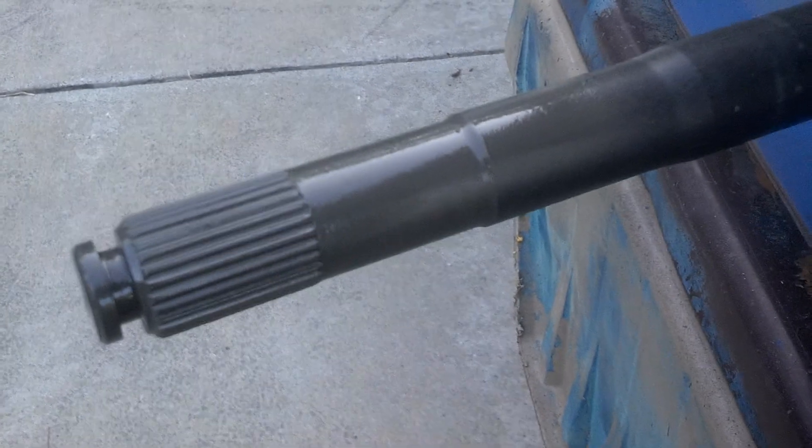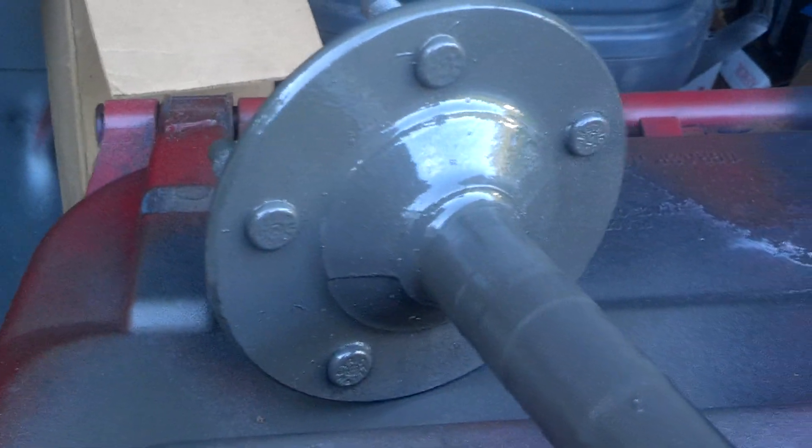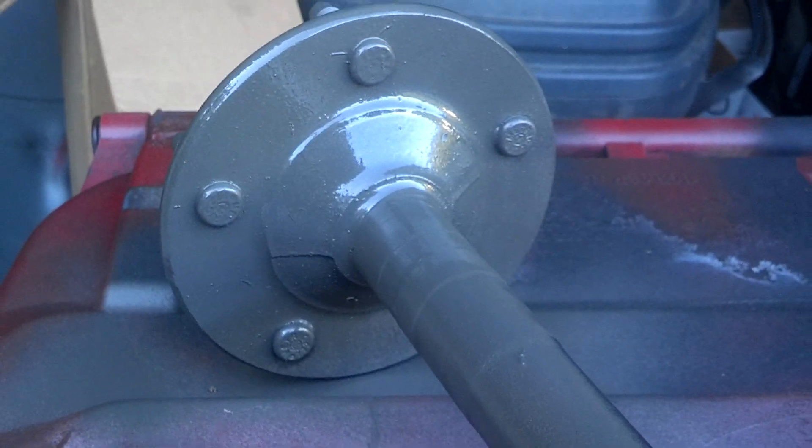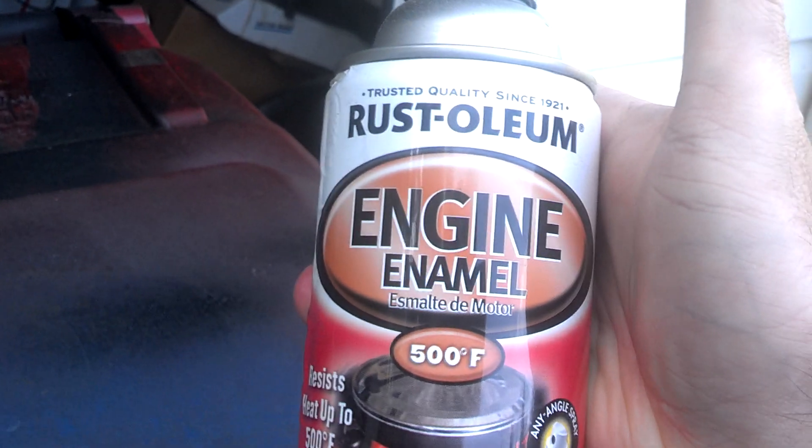And it is the same thing that I painted my engine with, and it has several thousand miles on it now. I have washed it with the hose and it sticks and has not come off. So anytime I need to paint something, I use Rust-Oleum engine enamel, because it will not come off.